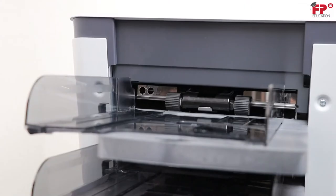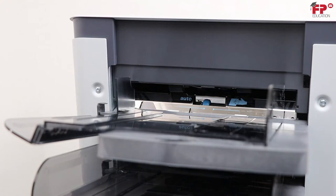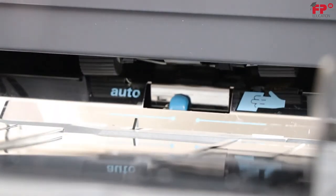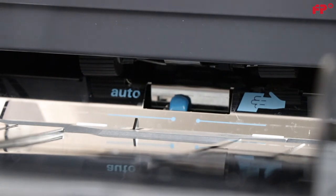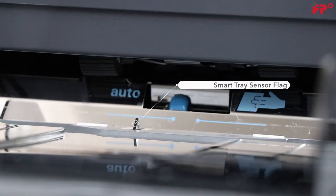Once the tray is adjusted for the width of media that is to be loaded, open the left hand side guide by turning it downwards. The feed rollers will automatically be lifted out of the way so the documents can be fully inserted between the side guides, triggering the smart tray sensor flag.